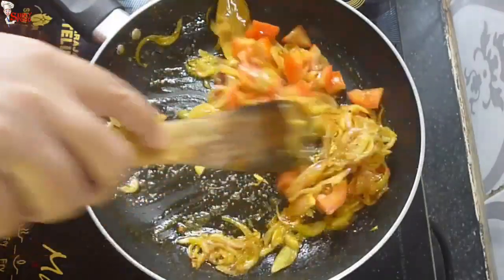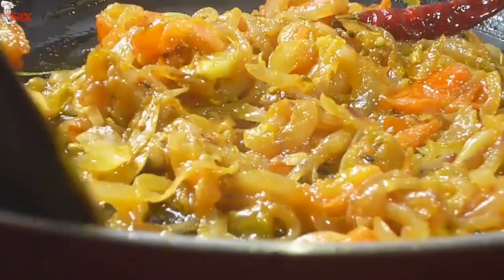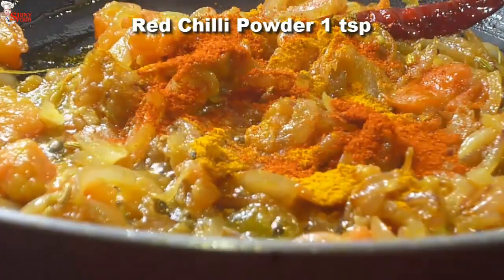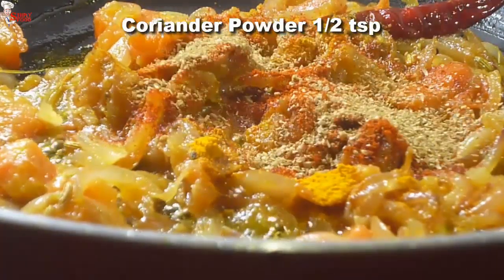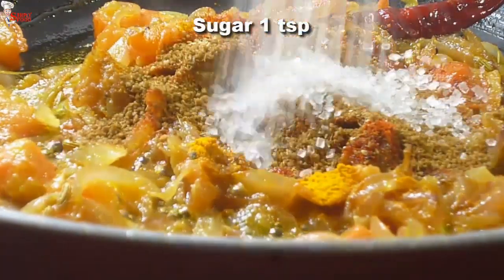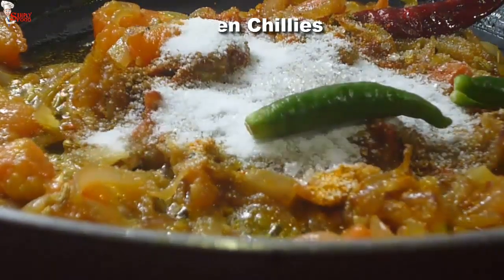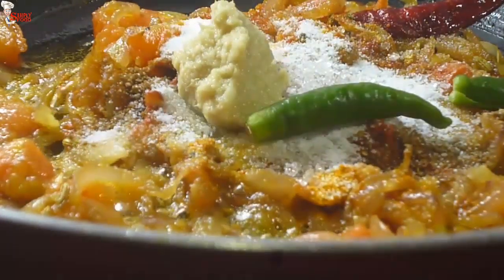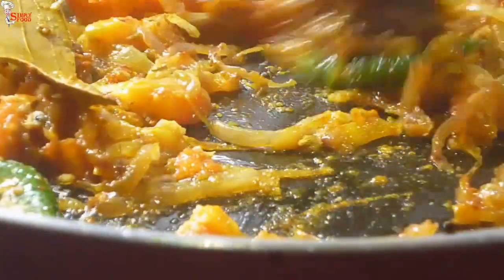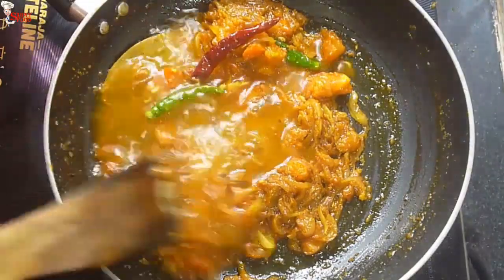This dish is very popular throughout Bengal and is served during special occasions and ceremonies. Once the tomatoes are soft enough, add the spices: half teaspoon of turmeric powder, one teaspoon of red chili powder, half teaspoon of coriander powder, one teaspoon of cumin powder, one teaspoon of sugar, salt to taste, two green chilies, and one teaspoon of ginger paste. Cook the spices until all the raw smell is gone. Keep the flame very low — otherwise the onions can burn. If the pan is too hot, add very little water and cook the spices.